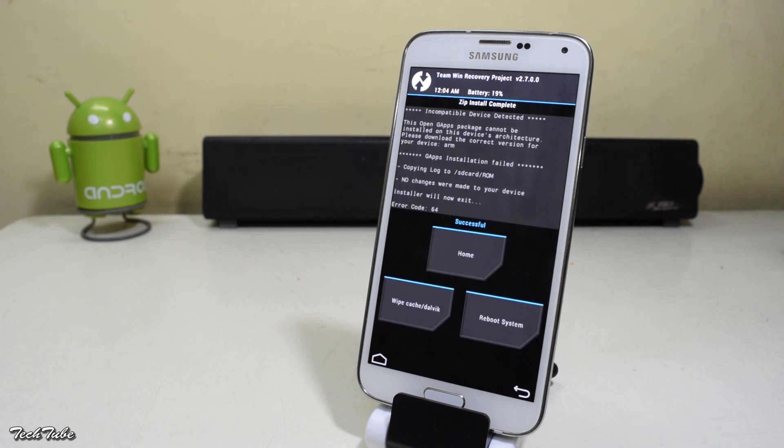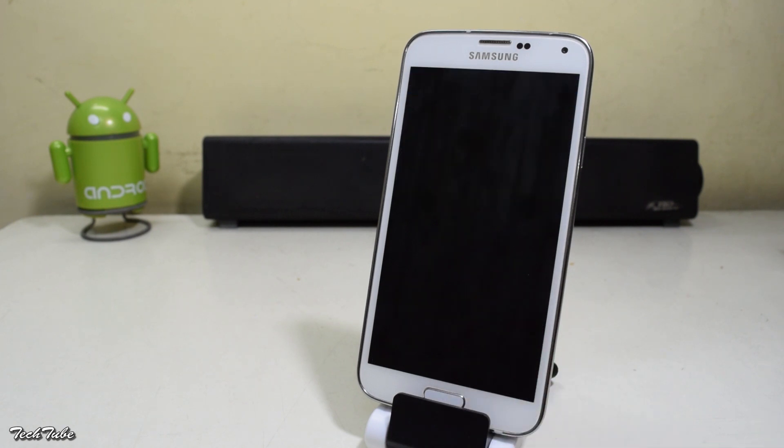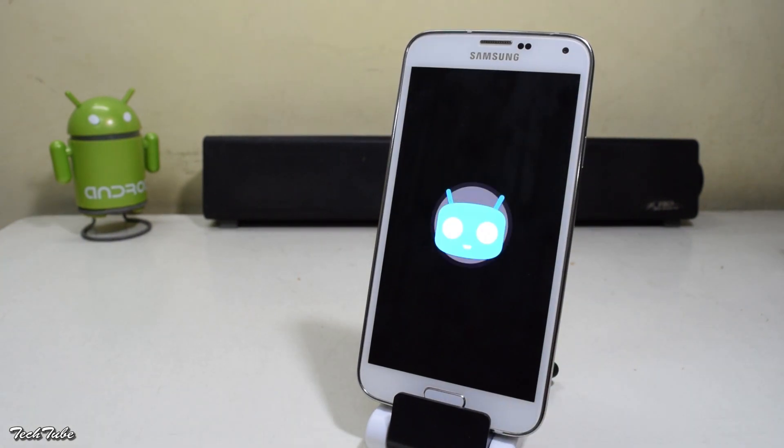Once done, hit reboot system. Now wait for the phone to boot up — it may take just a few minutes.